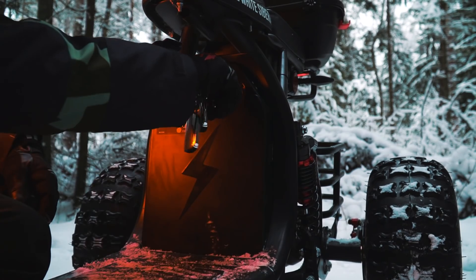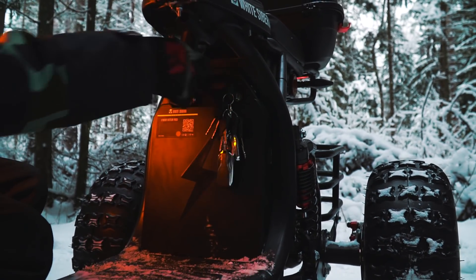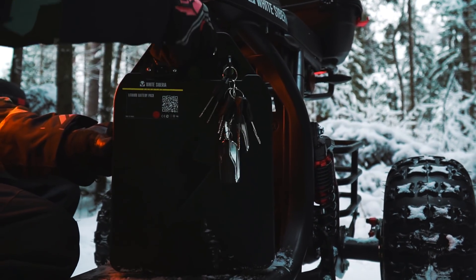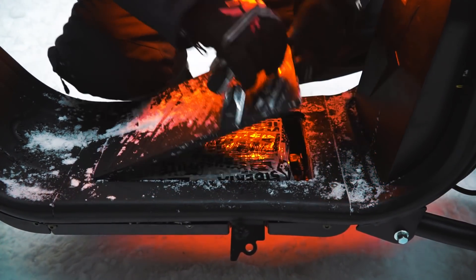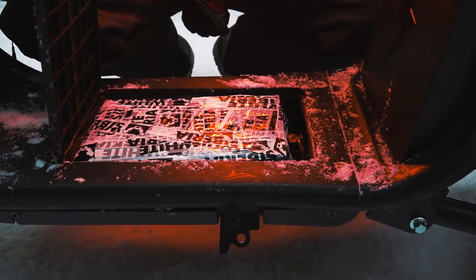Электромотор питается от литиевой съёмной батареи на 60 вольт и ёмкостью 21 ампер-час. Батарея надёжно запирается на замок — чтобы её снять, потребуется ключ, а в снятом виде её удобно переносить. Трайк также может быть оборудован дополнительной батареей, которая монтируется в основании рамы — второй батарейкой такой же ёмкости, тоже съёмной с запиранием на замок.